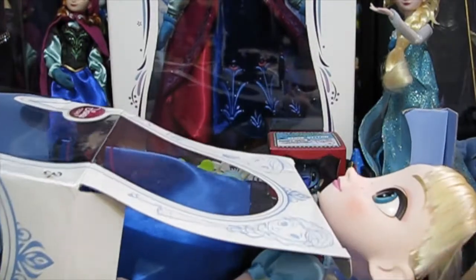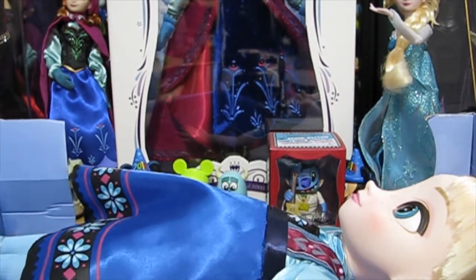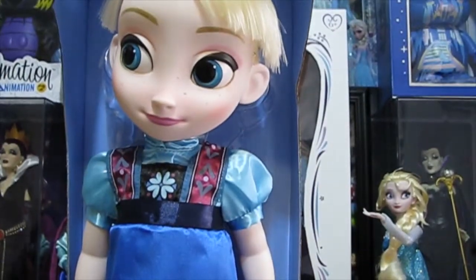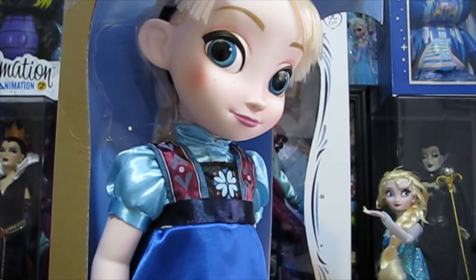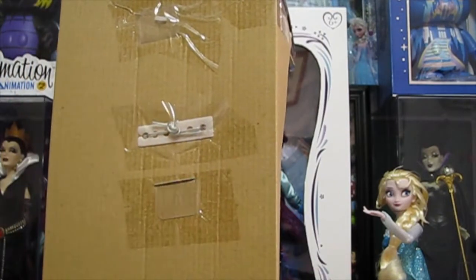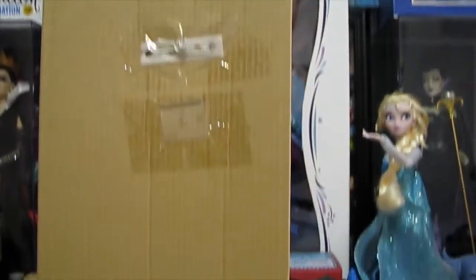Let me know in the comments who you like better — if you like Anna or Elsa better. So here she is without the plastic. And they are coming out with a Frozen animator collection with Anna and Elsa. It's going to be like a deluxe kind of pack. That's coming out in November of this year, so I may be able to get that — I'm not sure though.